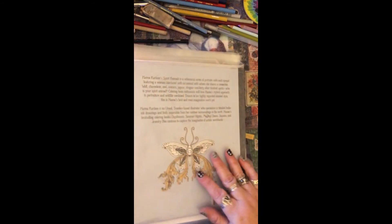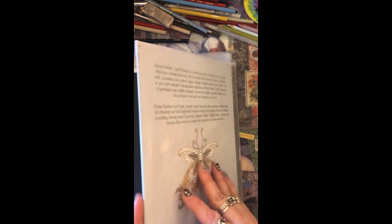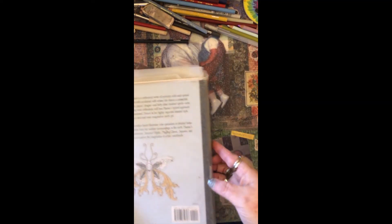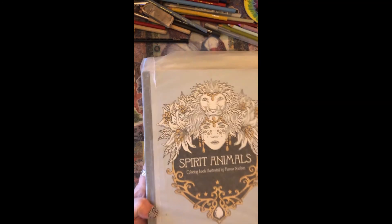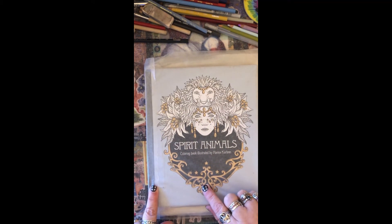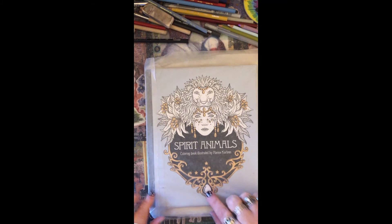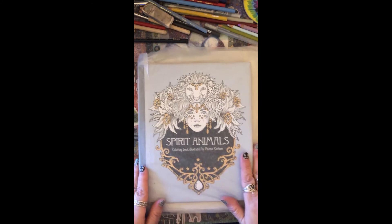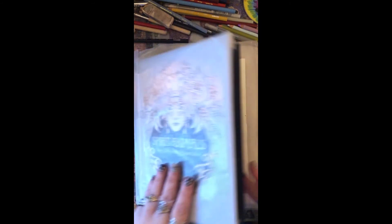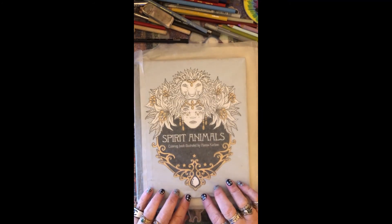Then I went to the back cover and did the same thing, but I kept this one a little larger — fold it over the flap, fold it over the top and bottom, tape them, and then this one came over and overlapped the first piece on the cover, and I taped that down so the cover will stay in place. Now I don't have to worry about my cover getting dirty anymore.